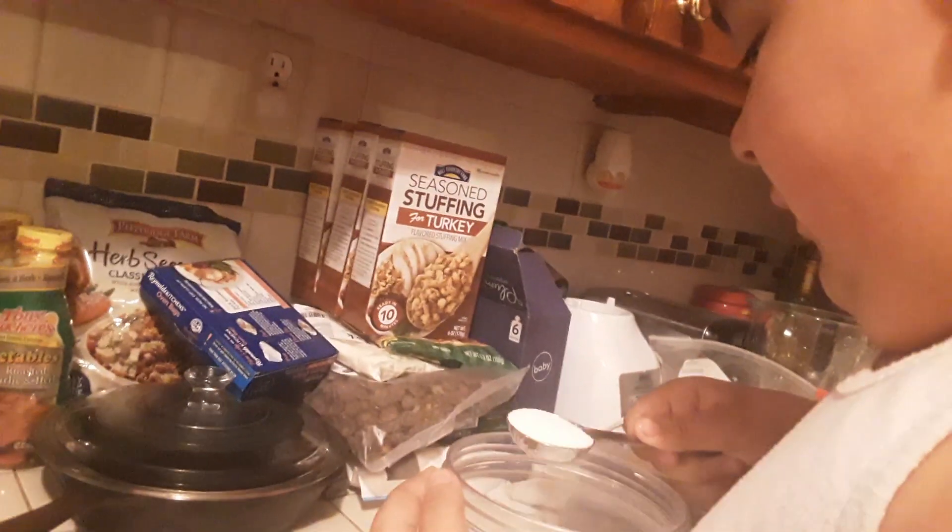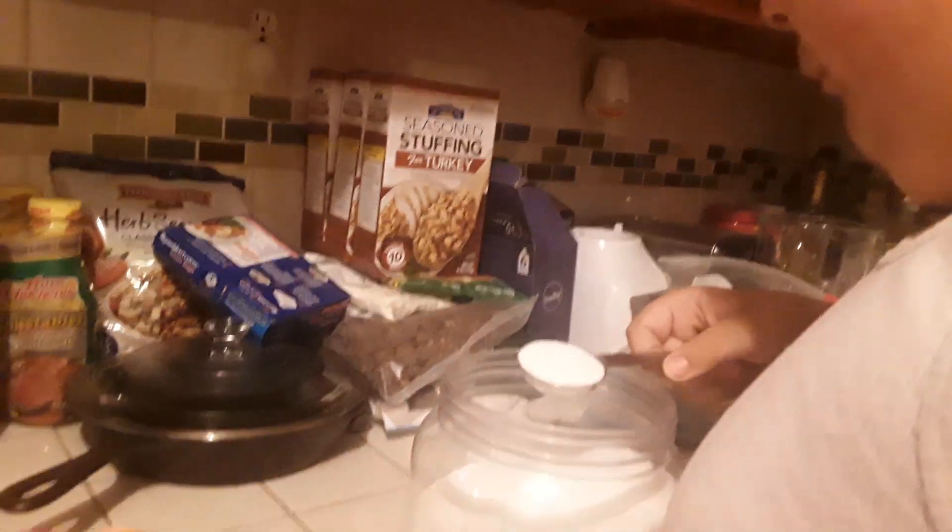Hey guys, today we're going to show you how to make the cookies that you know from Squid Game. The honeycomb cookies.